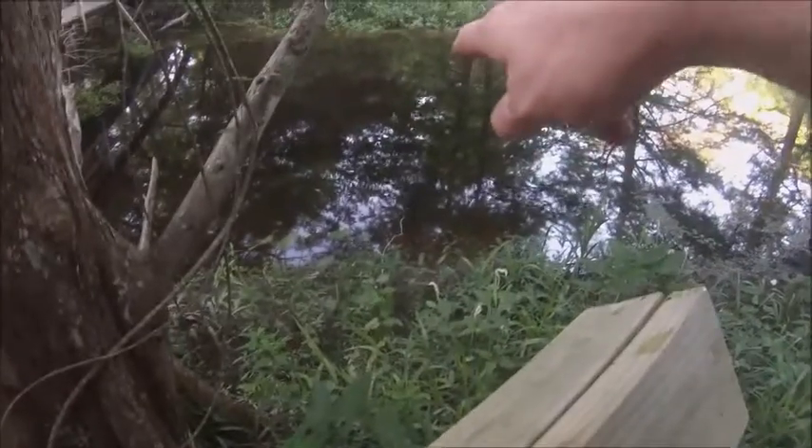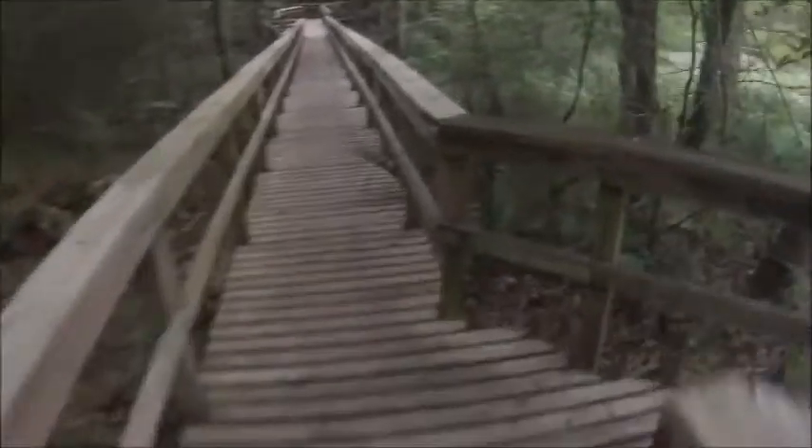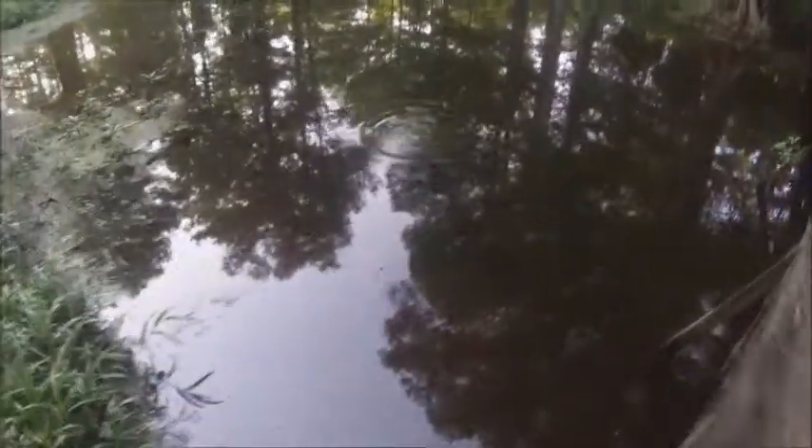Mr. Turtle is coming to see if I have some bread for him. And over here I just want to take you to the end of this little area. I got some more turtles over here — look, I got fish! Mr. Turtle, this is where I lost my hose thing. I don't see it anymore — should have been right there.